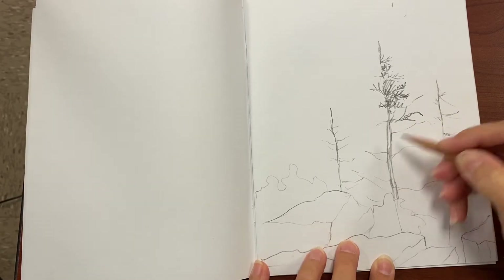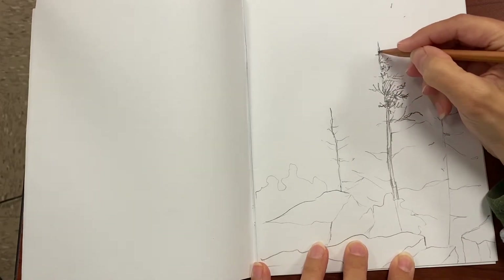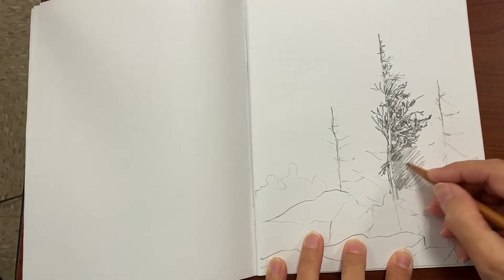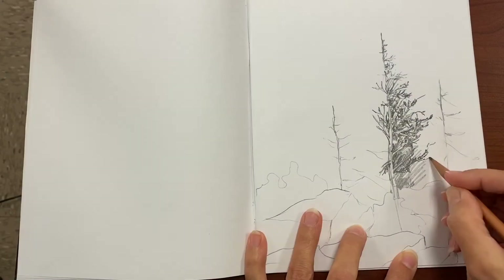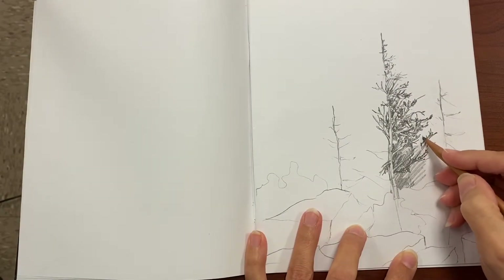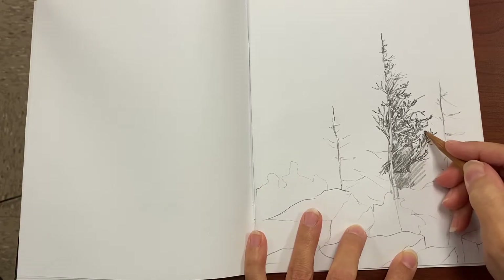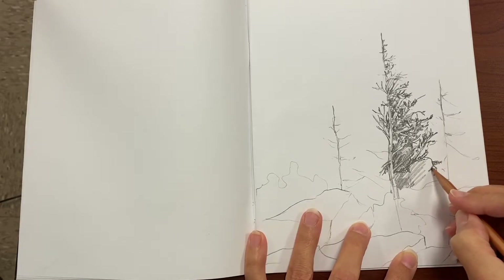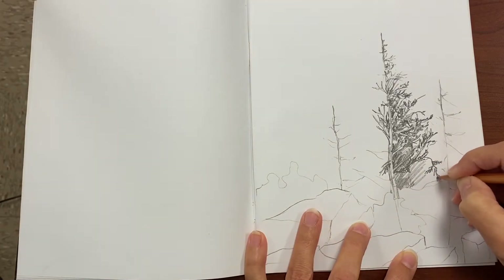Don't forget that the spruce trees in Dolly Sods are flagged. Flagged is a term that means they look like they're cut in half. The wind blowing so hard on the mountaintop makes the trees smaller on one side than they are on the other. Don't forget that as you're mapping out your trees.